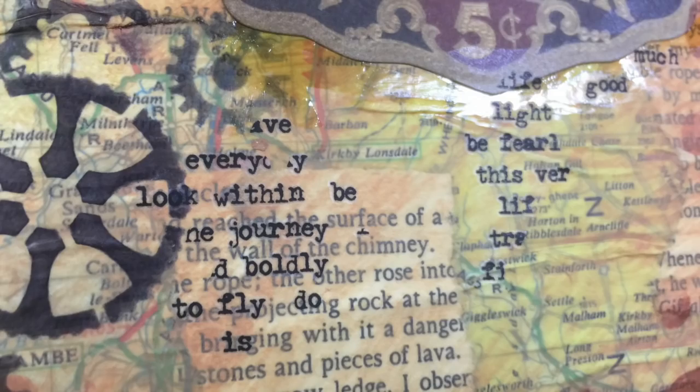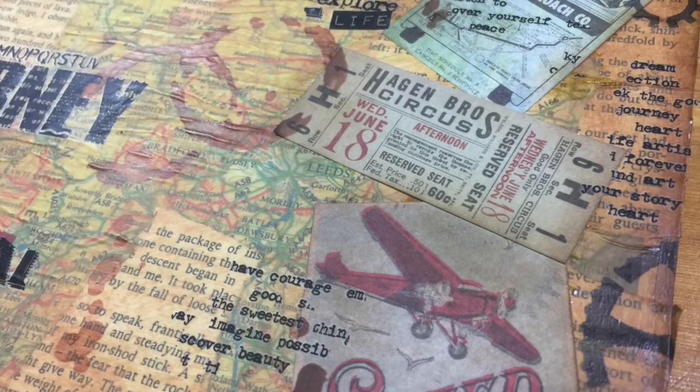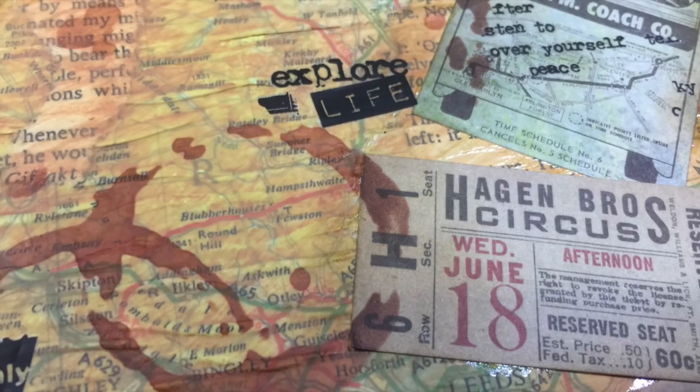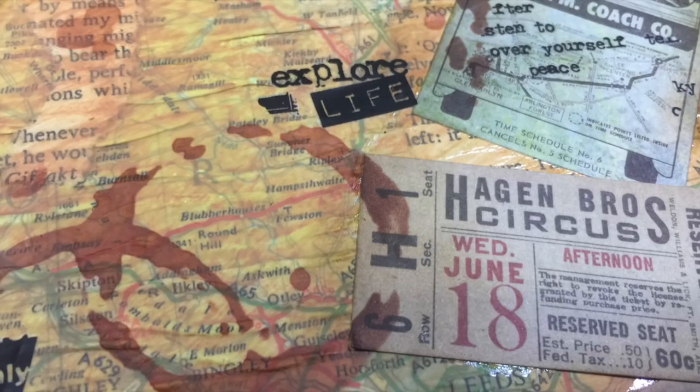I hope you've enjoyed watching me finally get round to covering the back of my 8x12 journal — you've already seen the front being done, and now you've seen the back. If you've enjoyed watching the video, please remember to give it a thumbs up, share it with all your friends, and if you haven't subscribed to my YouTube channel already, you can do so by clicking the button at the end of this video. That's all from me for now — I'll see you all again in a few days. Bye for now!